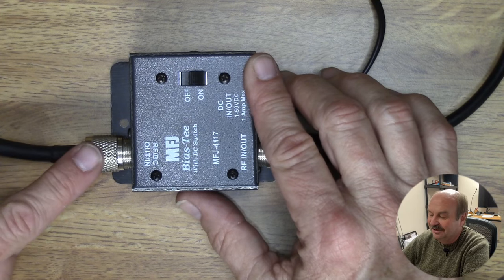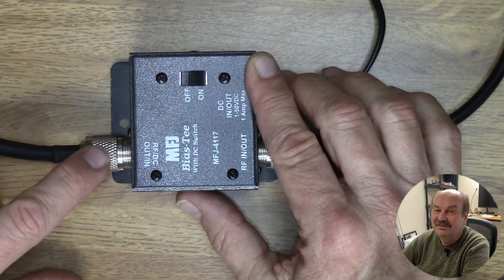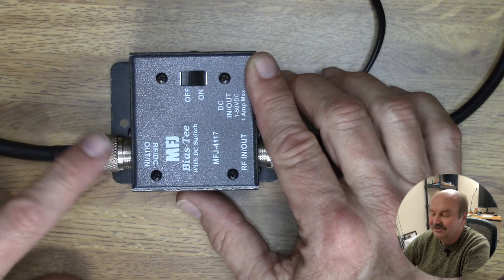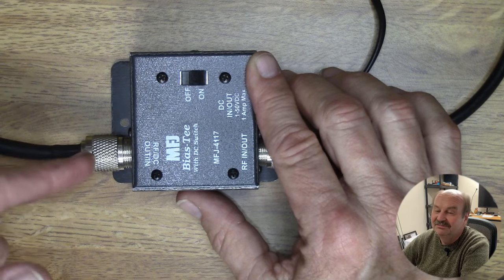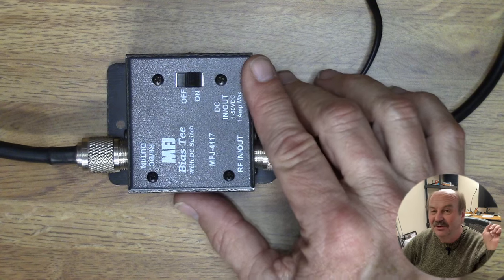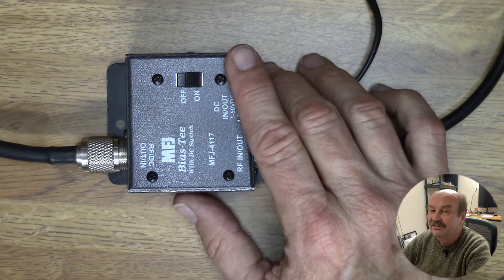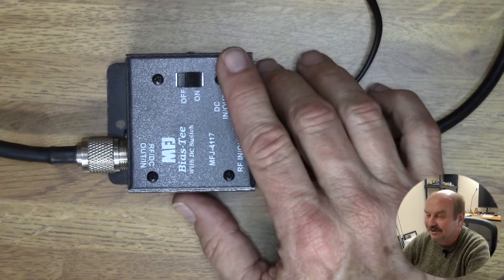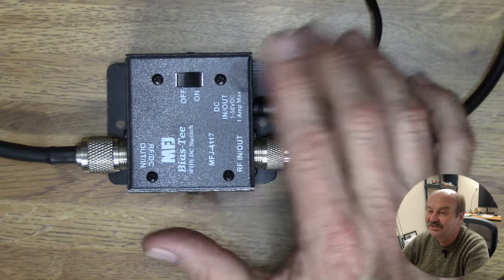So I disconnected this and checked for power to make sure I had power coming out of the connector on the power injector. I had 13 volts there. Then I went to the other end of this cable, which goes to an antenna switch at the other side of the shack — checked there, had 13 volts there — went out to the tuner, disconnected the coax and checked there, had 13 volts there.